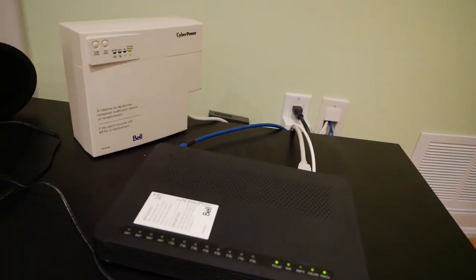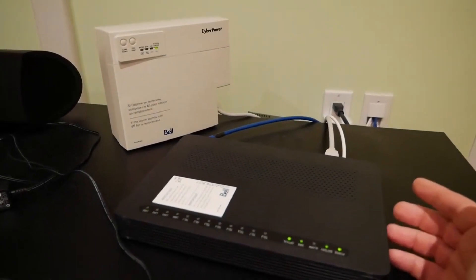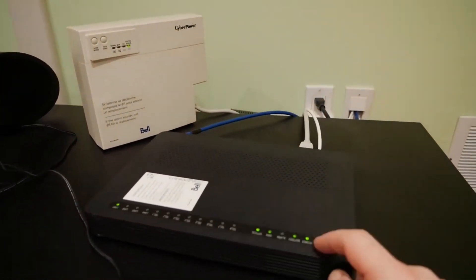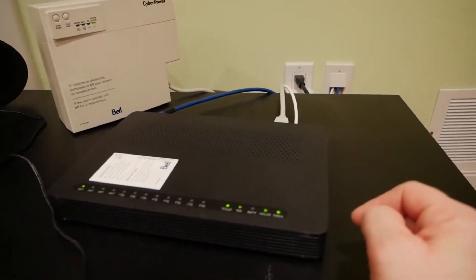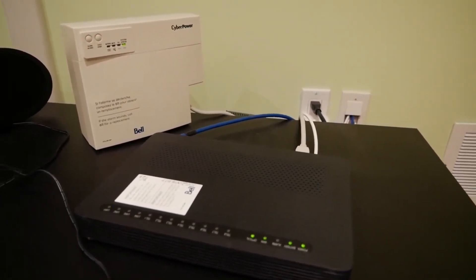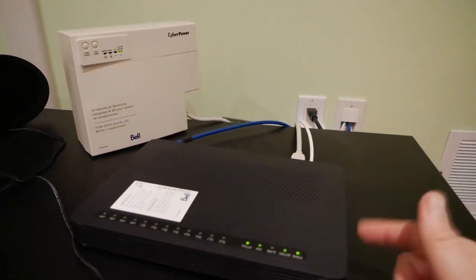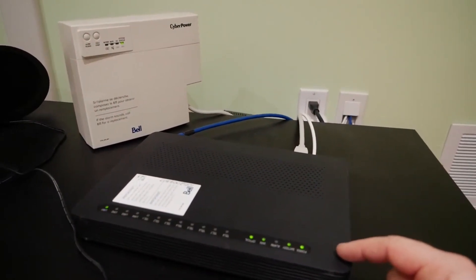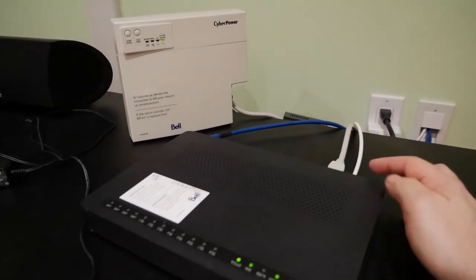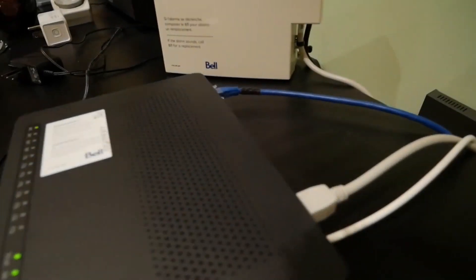What they do with the business installation of fiber optic and the Hub 2000 is they put a battery. They say that in case the power goes down, that battery will supply the media converter with power. But it kind of doesn't make sense because the Hub 2000 itself is not supplied with an external battery, so I guess it's just to keep your phones alive. This media converter takes a special power cable which actually comes from the battery.